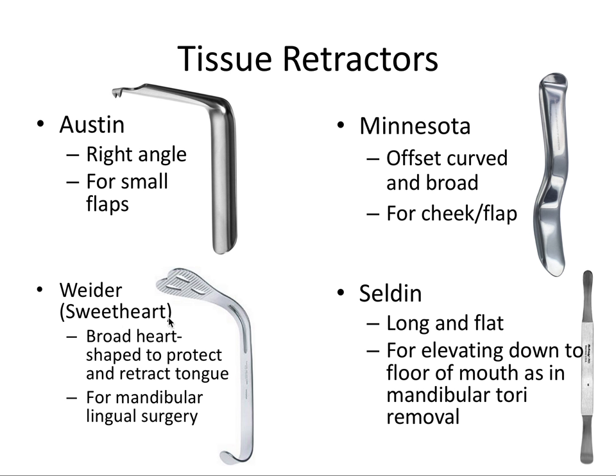The Weeder or Sweetheart tissue retractor has a broad heart-shaped end to protect and retract the tongue, and it's great for mandibular lingual surgery. The Selden retractor is long and flat and is good for elevating down to the floor of the mouth, also useful for mandibular tori removal. Both the Selden and Sweetheart are good for lingual or mandibular tori removal surgeries. Operators may also use a mouth mirror, but you definitely do not want to use your finger for retraction — these tissue retractors are better because you can retract an intraoral flap, cheek, and tongue simultaneously.